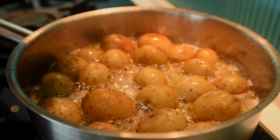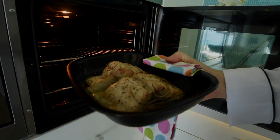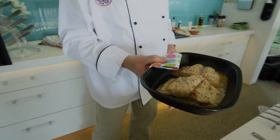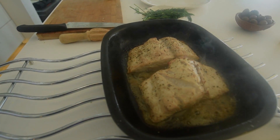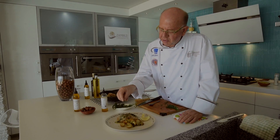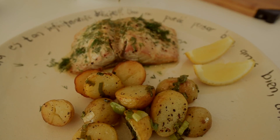Add the onion. Finish with some chopped herbs and some manchetti oil.